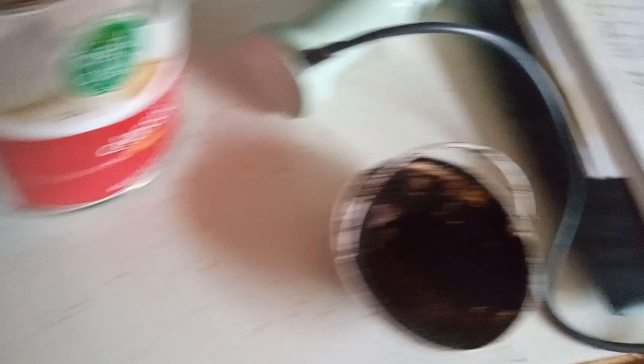First, you get some handful of spoons for the coffee.